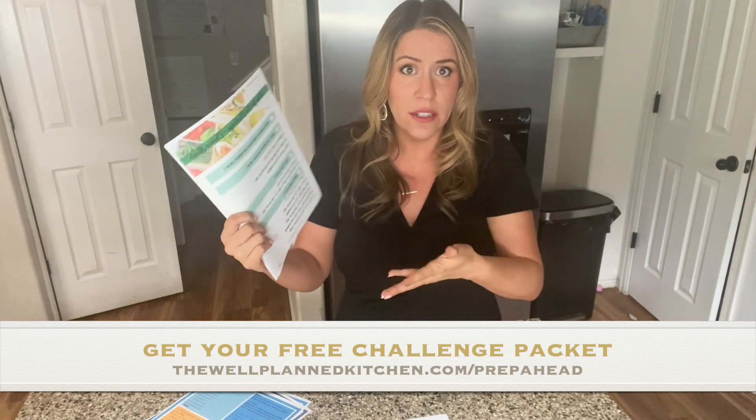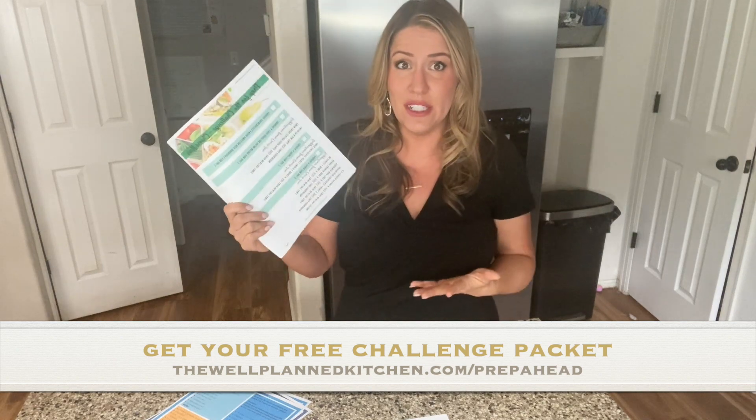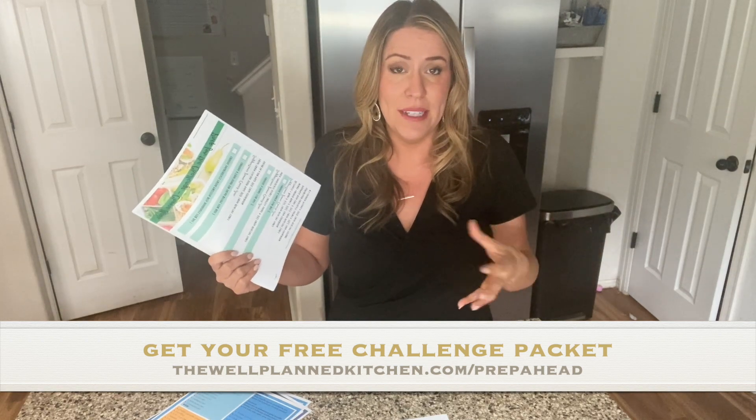For the second step, you're going to choose a THM soup or salad recipe. My recommendations are Trim Train Italian Soup on page 160 of Trim Healthy Table, or Salad in a Jar on page 188 from the THM Cookbook. You don't have to do those — you can pick any soup or any salad. If you're just jumping in, you could pick a soup or salad that you already have ingredients for at home.